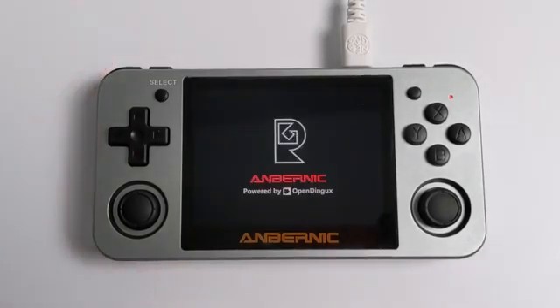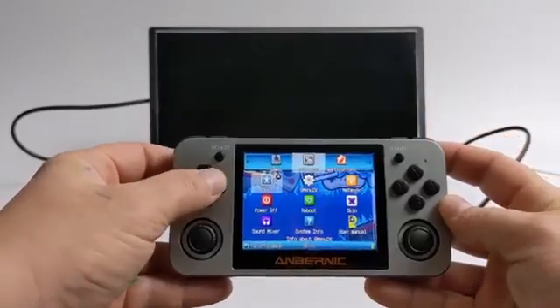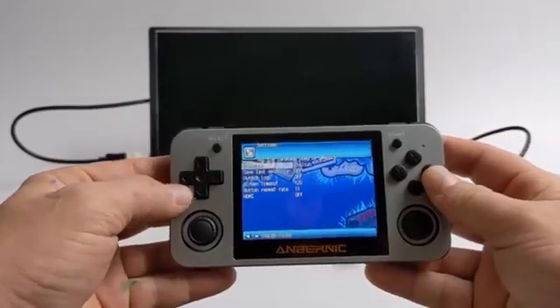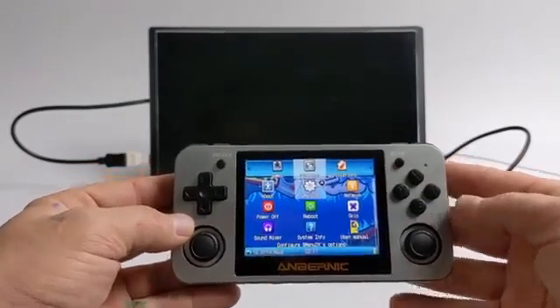Now, in order to get HDMI up and running properly, we need to enable it in the settings. Now that we have the update installed, we're just going to head back to applications. We're going to go to the GX menu, and at the very bottom you'll see an option called HDMI — it's probably off. Go ahead and turn it on.